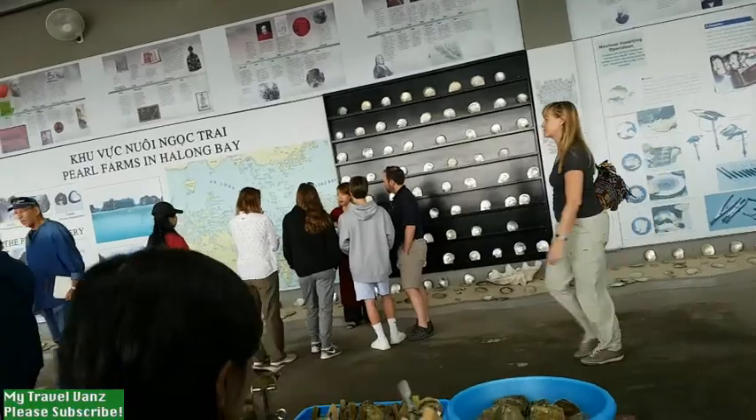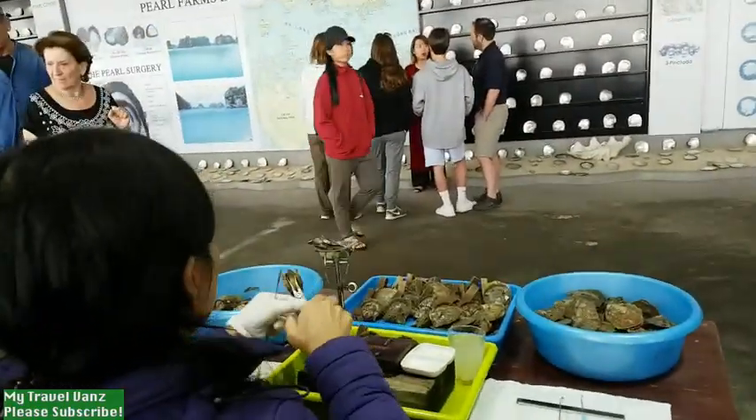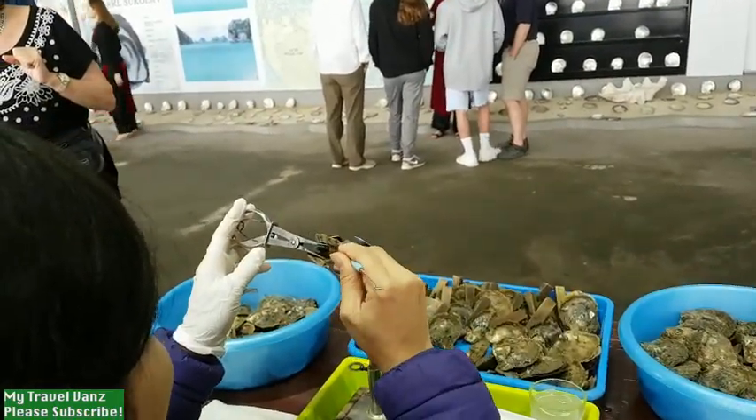However, the oysters can live without water for about 8 hours. So we have to work quickly and put them back under the water.